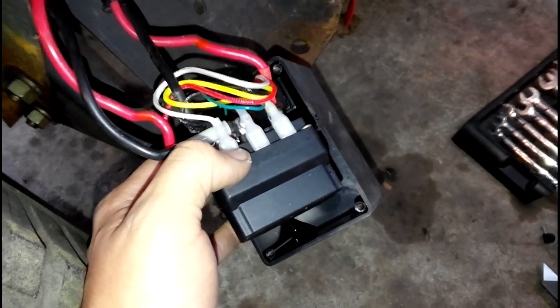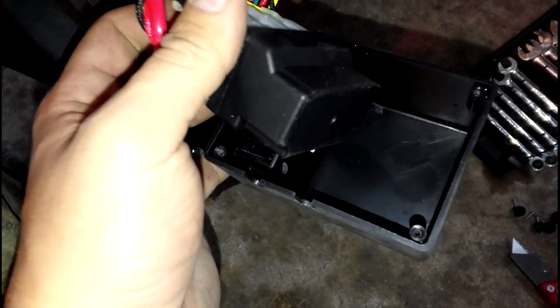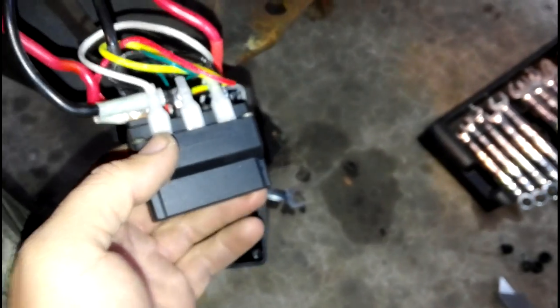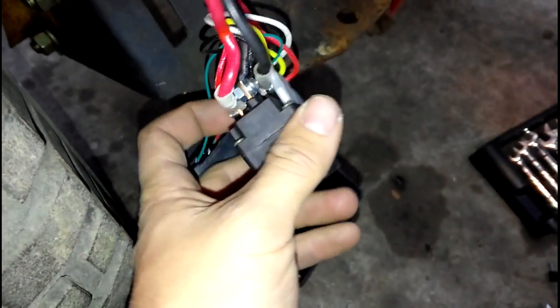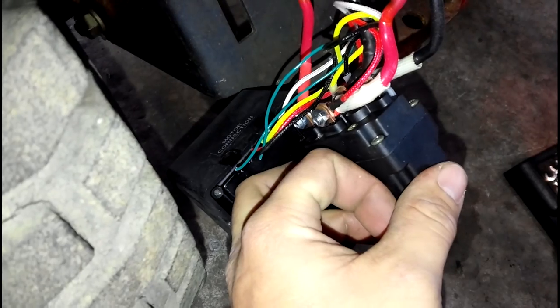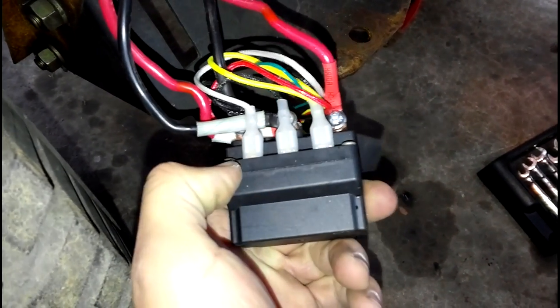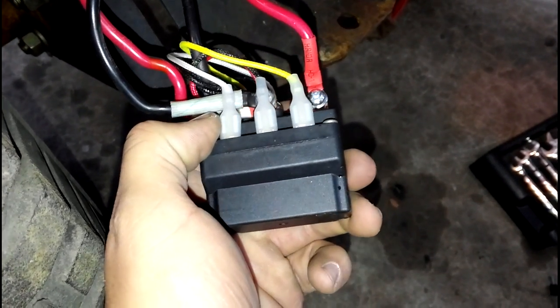Now that you've got all your grommets off, pull this out — this is your main solenoid. Behind it with a little green wire coming out of it, that's the wireless receiver and the green wire is the antenna. We're not worried about that, but if you want to get rid of the wireless remote control, that would be the time to yank that out and cap off the wires. The remote is nice to have, so if you're not going to use it that often, just set it to the side.